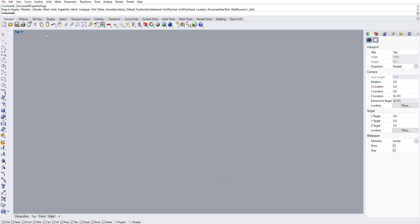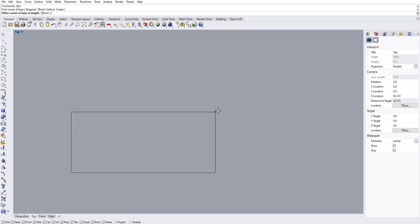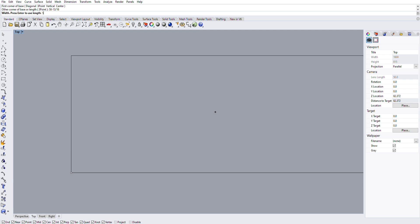I do all of my CAD work in Rhino 3D — it's what I'm familiar with and well versed in. There are plenty of programs on the market that work; this is just my preference. I've opened a new file, brought it up into top view, and eliminated all the grid lines — they distract from the lines I'm working with.